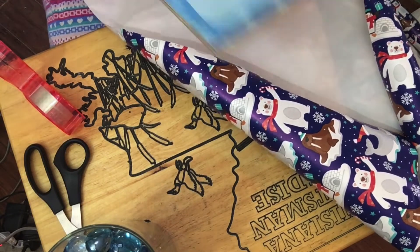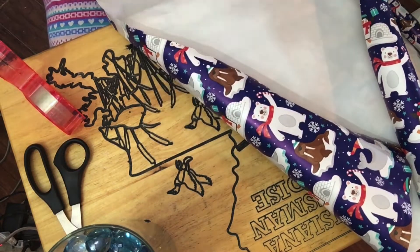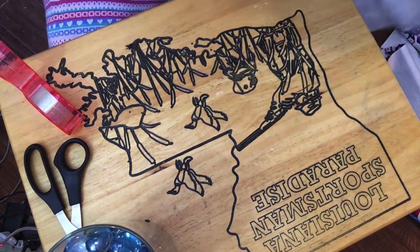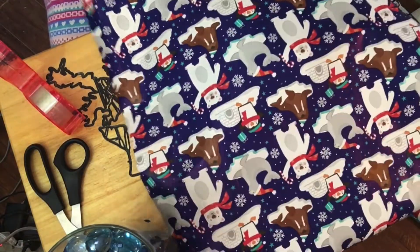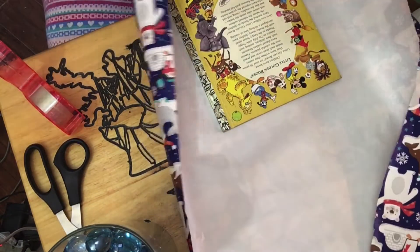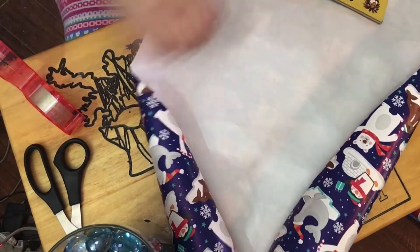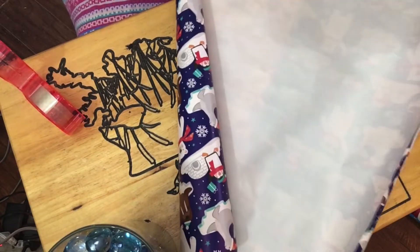So that one's done. Let's get the next book — this is The Sweetest Christmas. I have to see it right side up myself to make sure I know I'm doing it right. I want it like this, so let's turn it over. Good enough. Let's cut it about right here.